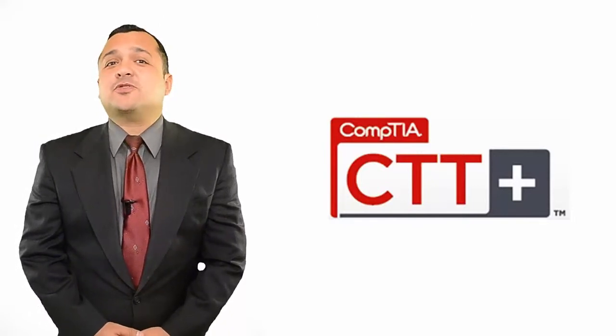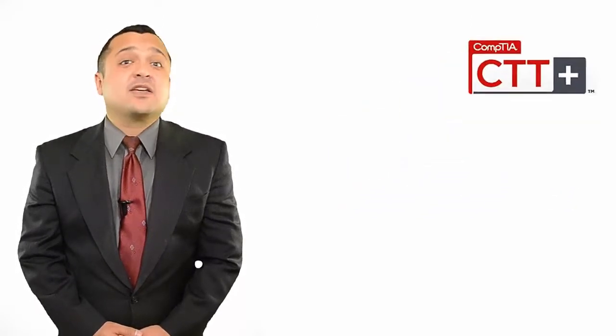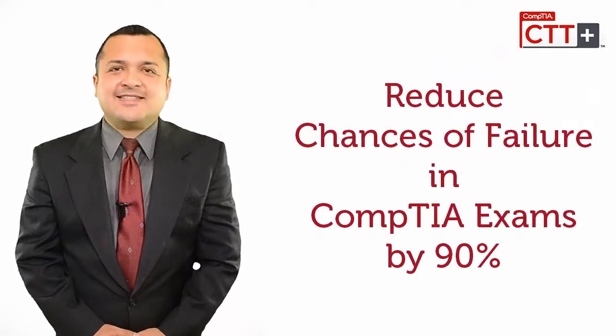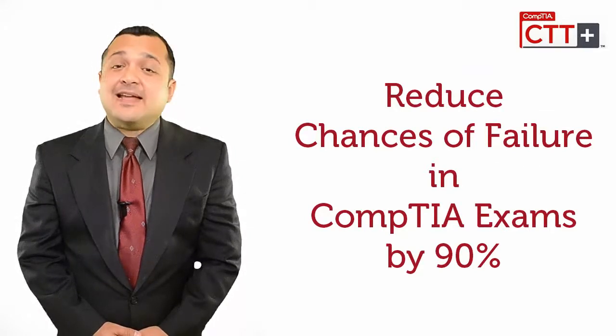If you are willing to pursue your career with CompTIA CTT Plus Certification, I can provide you with a sure method to save your time and money and reduce any chances of failure by 90%.